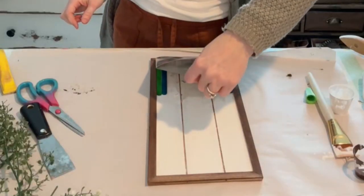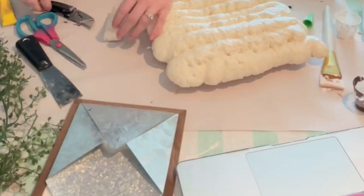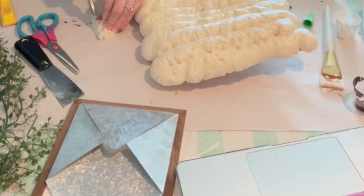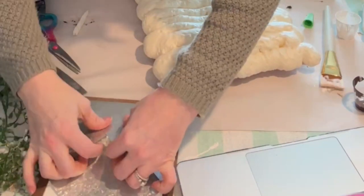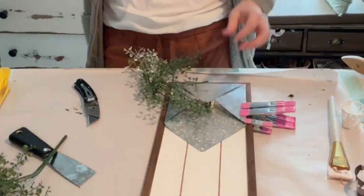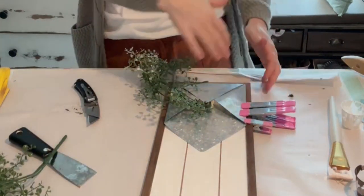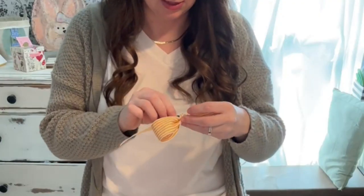We'll just lay this down. So we're just cutting small pieces — I just want to have a little bit of something to give this some stability. I am kind of pushing them in at an angle so that they will naturally kind of fall.